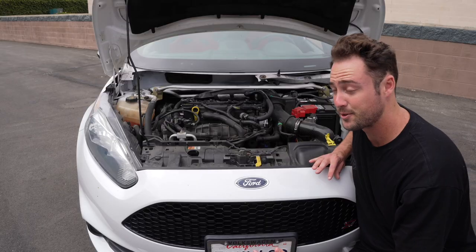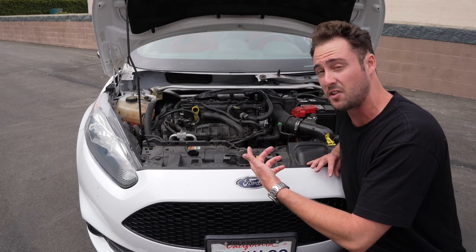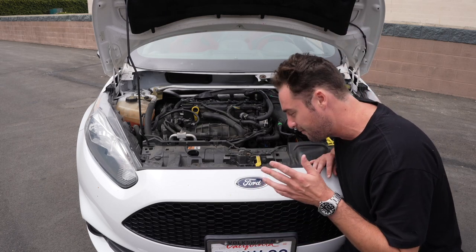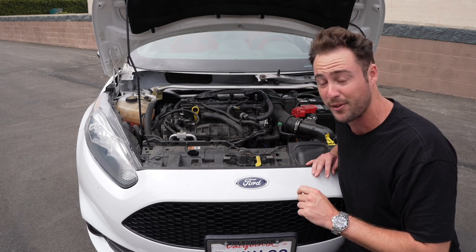Since I can't show you the turbo, I'll sit in front of the engine and talk about it. We're running a Woosh hybrid turbo, which comes in at $1,500. It's expensive, but not in comparison to every other turbo for every other car that exists — it's actually very cheap relatively. Well done Woosh.